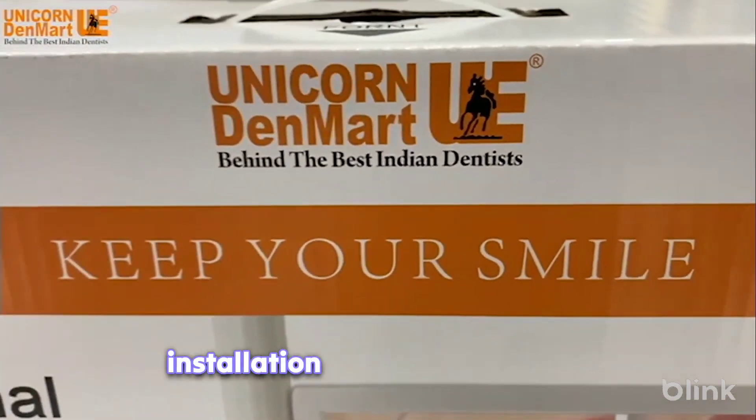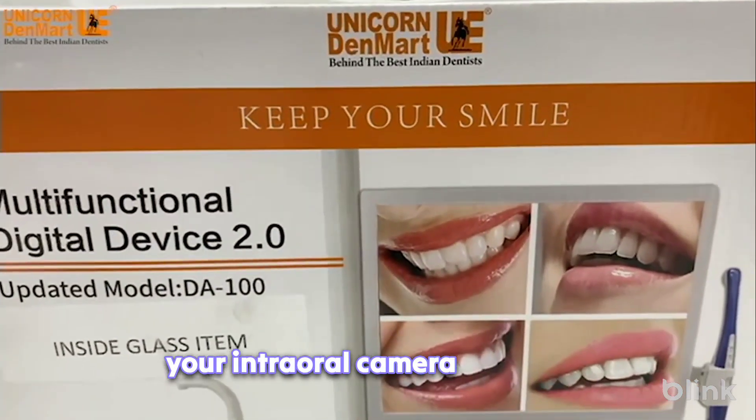Welcome to our comprehensive installation guide for setting up your intraoral camera on dental chairs.